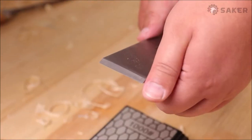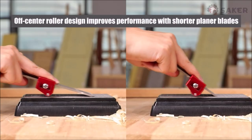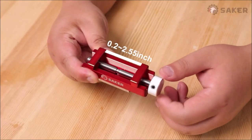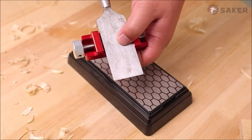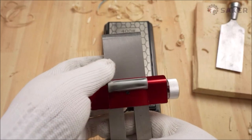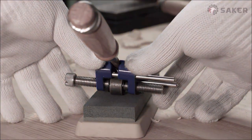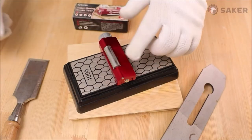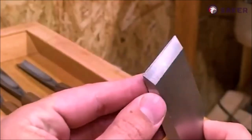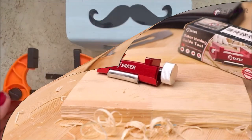If you want to sharpen your woodworking chisels and planes with precision and ease, you need the Saker Honing Guide Tool upgraded. This tool is designed to help you achieve the optimal angle for your blade edge on the whetstone, ensuring a uniform and sharp result. You can adjust the tool to fit different sizes and types of chisels and planes, from 0.2 to 2.55 inches in width. The tool has a metal stud that locks the blade securely so it won't slip or fall off. It also features a wide roller at the bottom, which allows you to glide the tool smoothly and stably on the whetstone without tipping or wobbling. The tool is made of durable aluminum alloy, resistant to wear and corrosion.